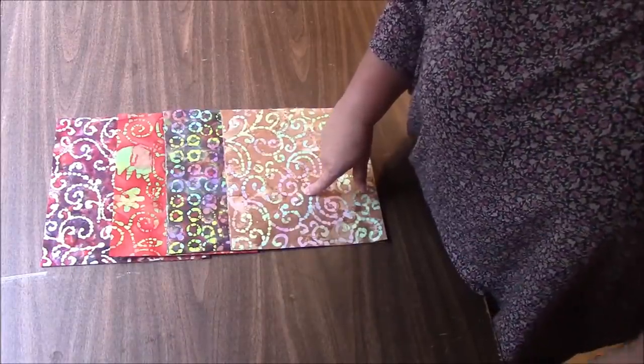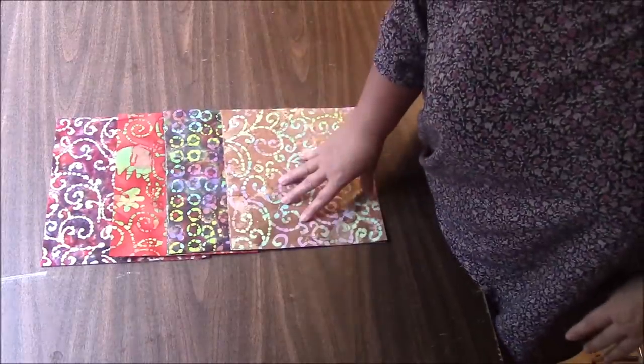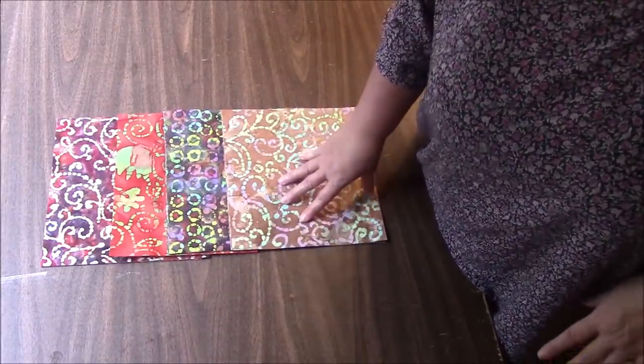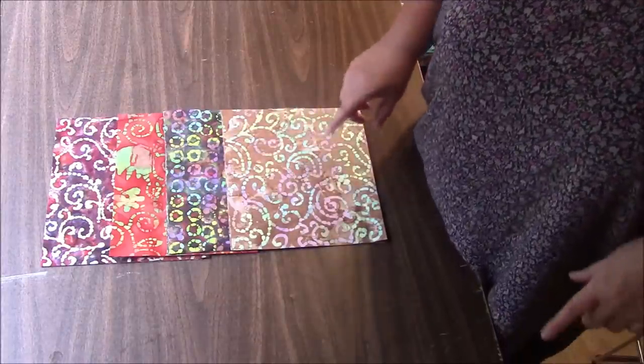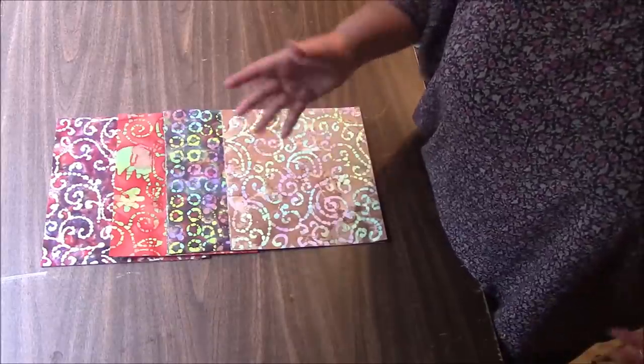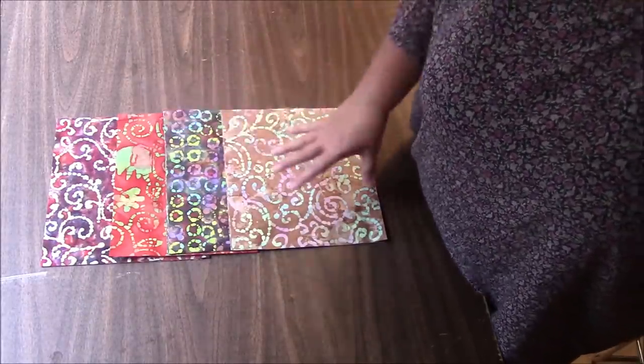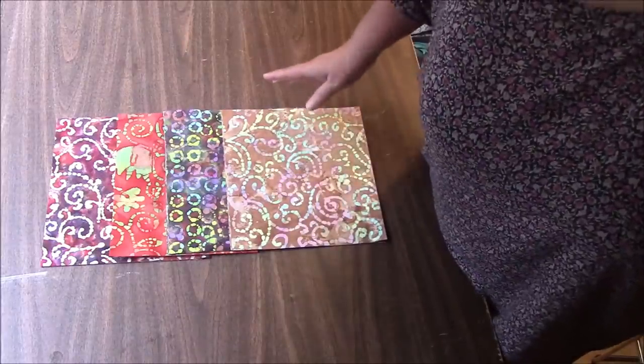I will have this exact quilt kit on eBay, so check out the link down below. You might want to go do that now in case they sell out. I haven't cut them all yet, but I will have quite a few, so you have a good chance of grabbing one. This is leftover yardage from a big batik order that I placed recently and I had these four prints left.